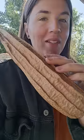I grew my own loofah sponges this year. Let's open this up and see what it looks like, because loofah does not grow in the ocean — it grows on a vine like this.